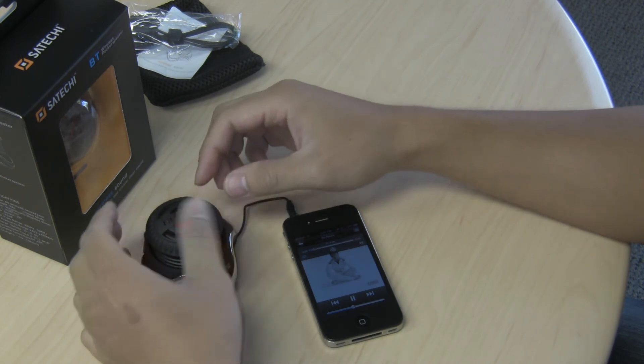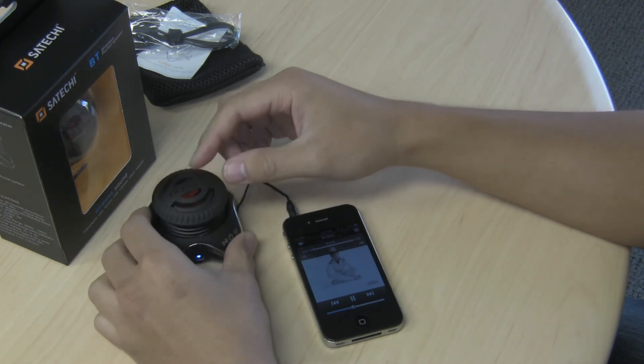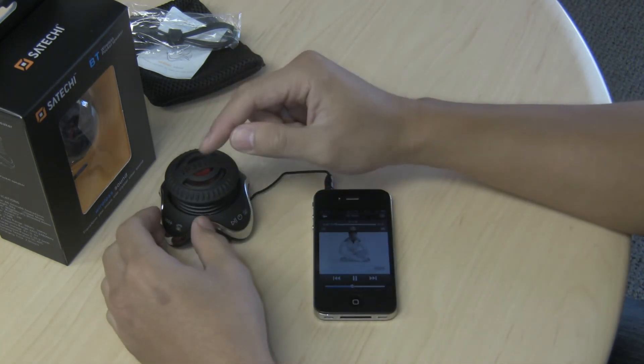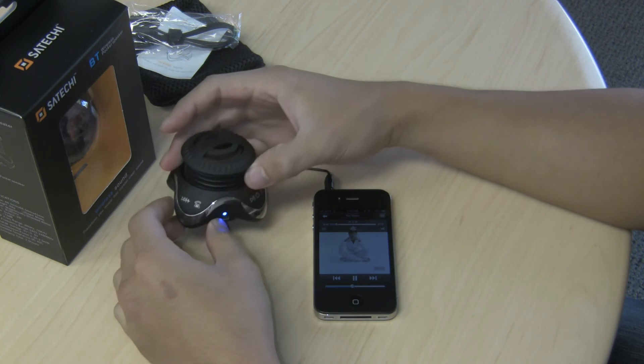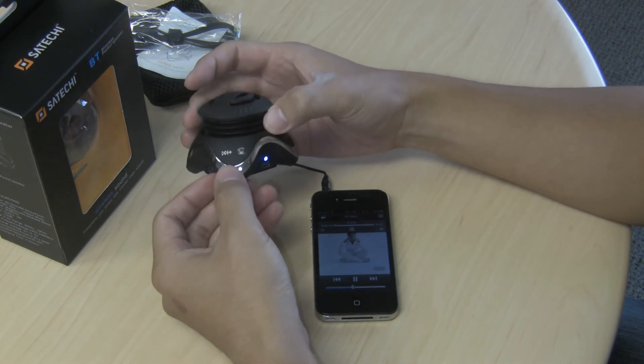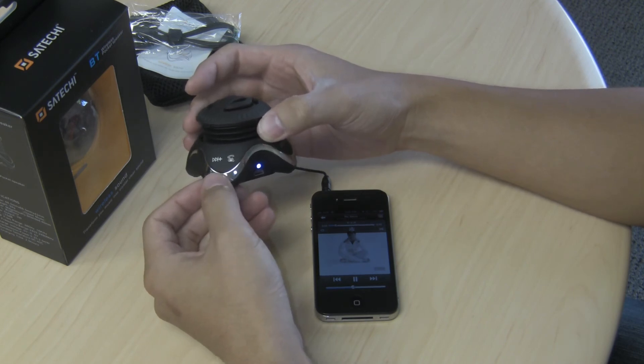You can also send and receive phone calls with the BT speaker, where the audio will be sent to the speaker itself. When you receive a call, just press the answer call button. When you hang up, press the hang up button, and it will automatically go back to the audio you were playing previously.